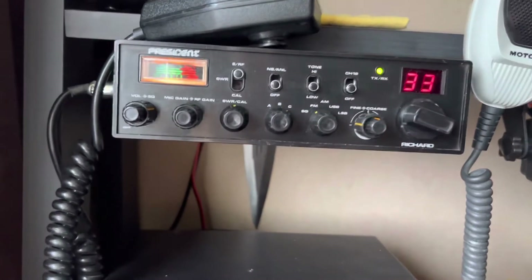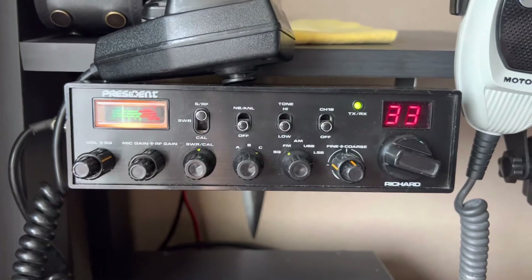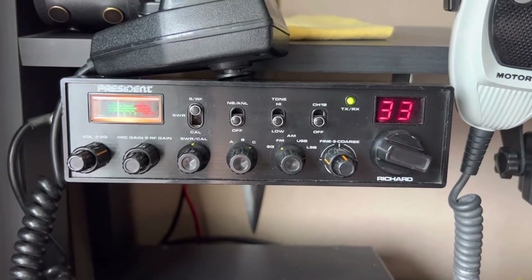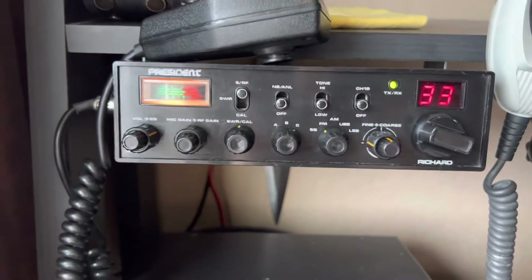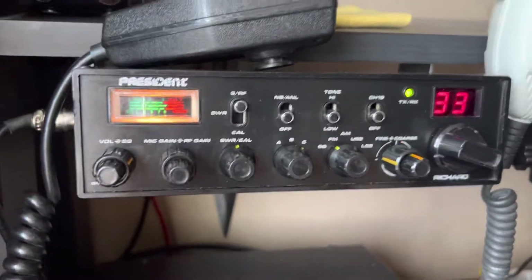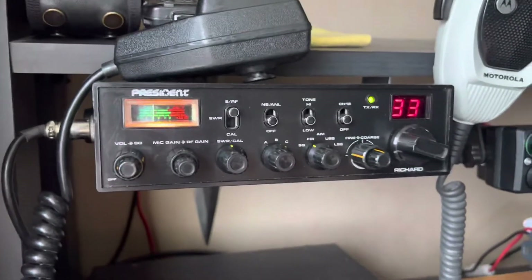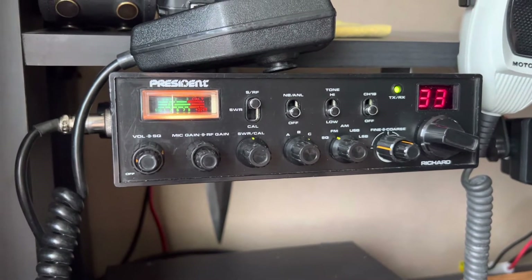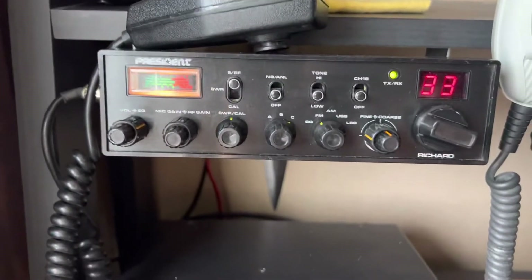One of the items was this — this President Richard Mark 1 CB radio. I believe this is a superstar type board. It's not a 148 GT-LDX board, but it is like a 148. It's in nice overall condition. It was 40 quid — I kid thee not — 40 UK pounds, which is absolutely nothing for one of these radios.